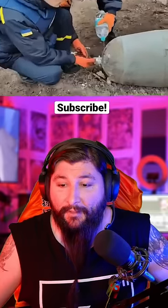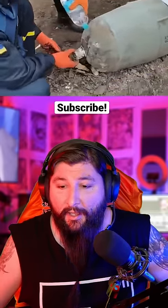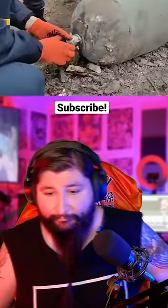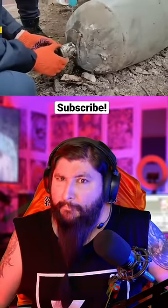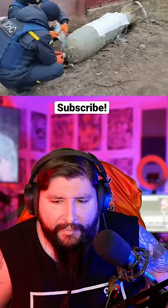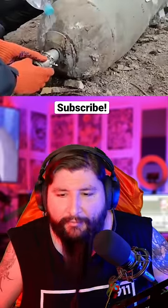Check out this Ukrainian removing the fuse from an undetonated Russian explosive. This camera guy has a lot of faith in this man, I'm just saying. Good timing, thunder. He's pouring water on it as he moves it slowly — is that to prevent a possible spark or something? Is that some sort of trick?